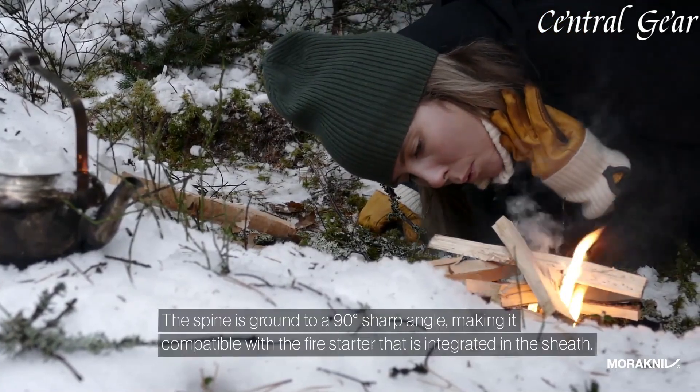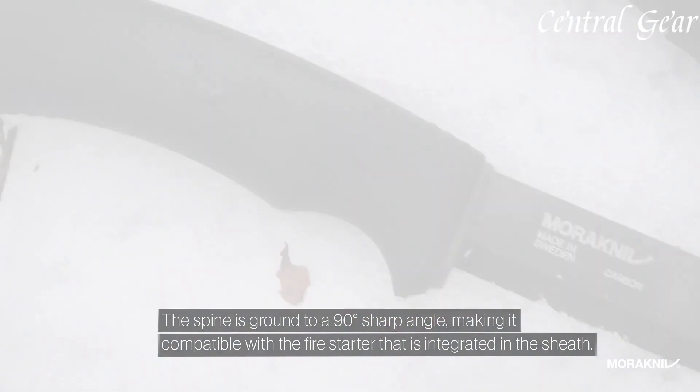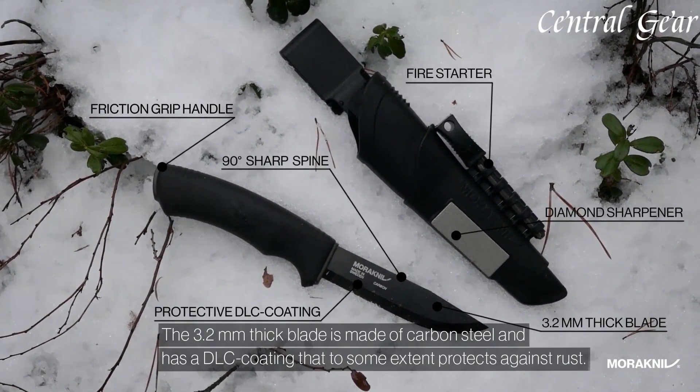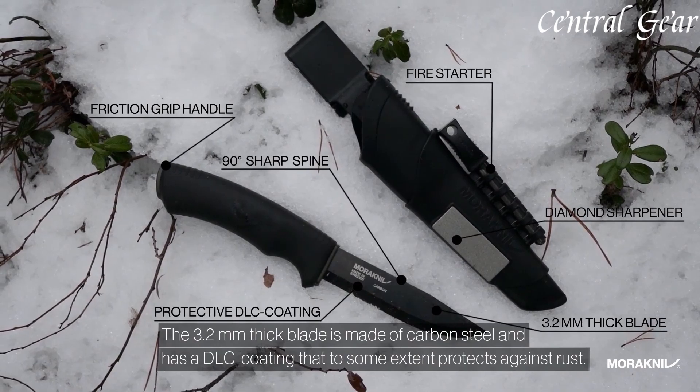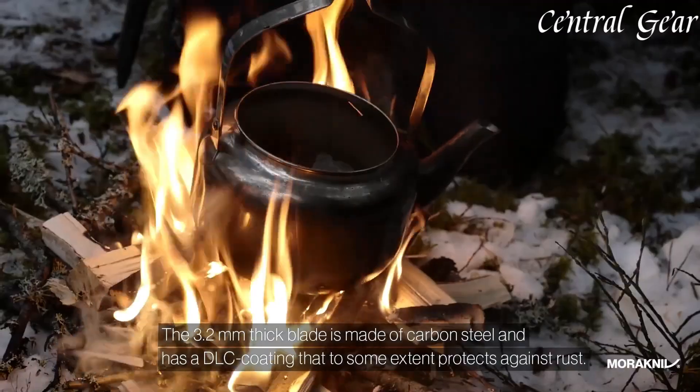The Morakniv Bushcraft Carbon also includes a fire starter and a diamond sharpening stone, enhancing its utility for any outdoor scenario. Elevate your outdoor gear with this versatile, dependable knife, and experience the perfect blend of durability and functionality.